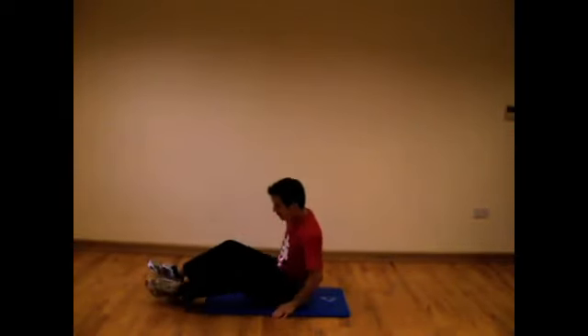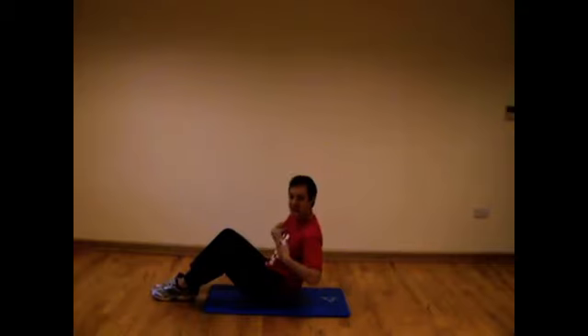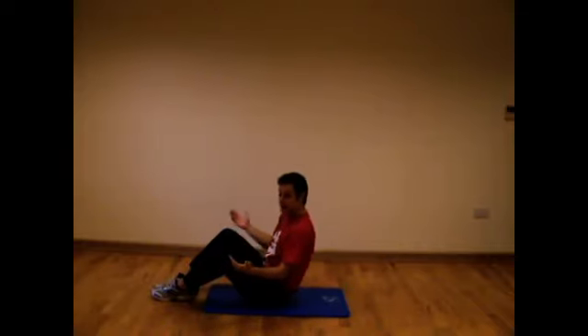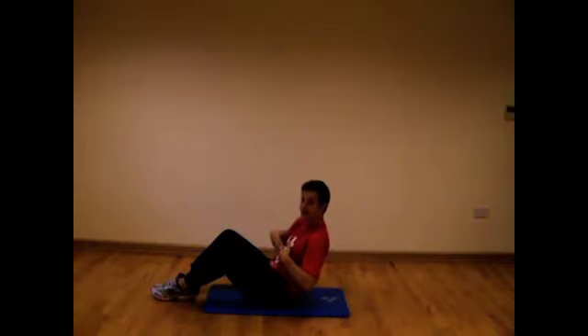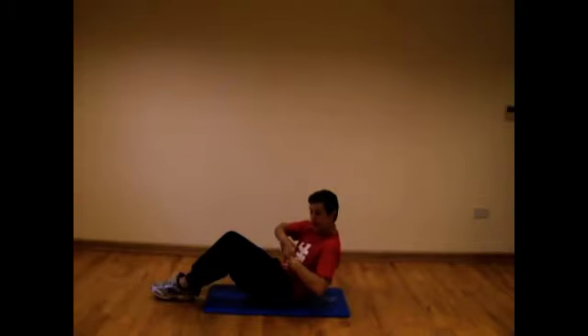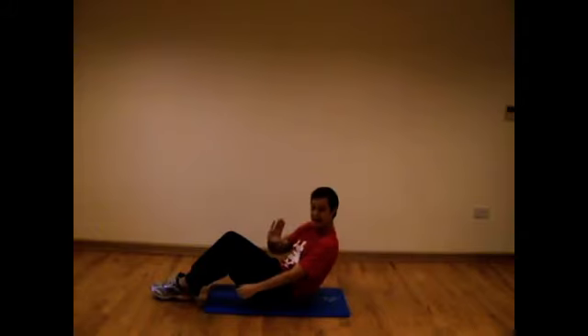I go into the sit-up position, like this. Now, what I will do is I will stay in the burn. Let me explain. This is not the burn — this isn't working my abs, hardly at all. When I go down, the burn is starting. Then, halfway point — this will be your tightest point, because what I'm doing is I'm keeping my body up with my abdominal muscles. I'm really crunching them up to keep myself in this upright position, halfway.